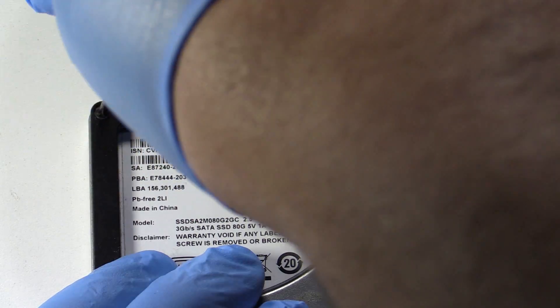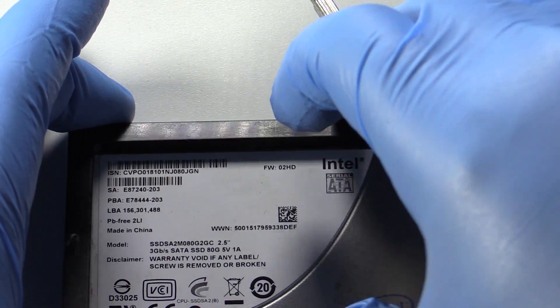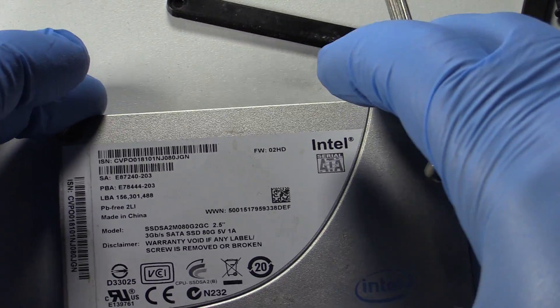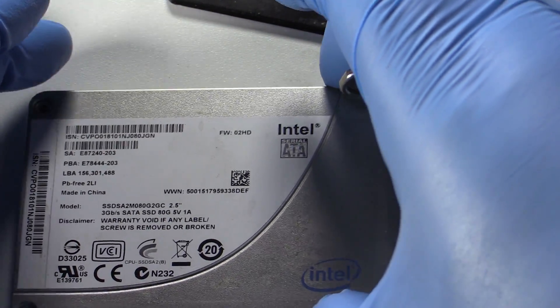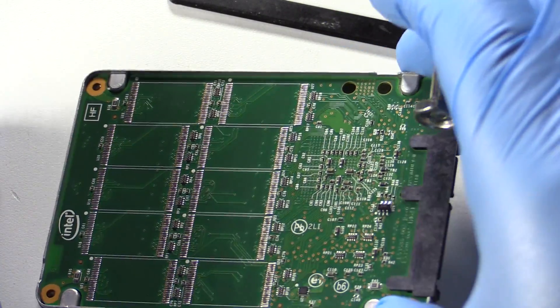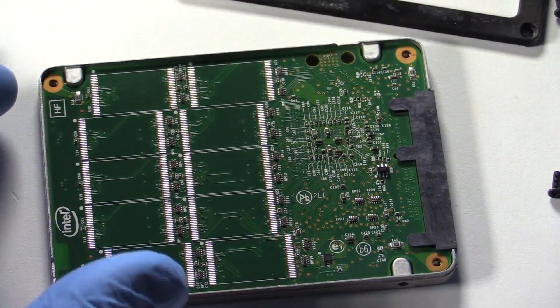Here is a simple suggestion: do not take these drives apart — you will void the warranty. With my last video I had a lot of people message me, mad at me because they took apart their hard drive and ruined it. Let's not do that again.